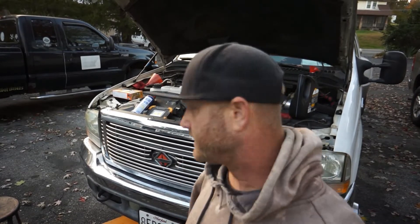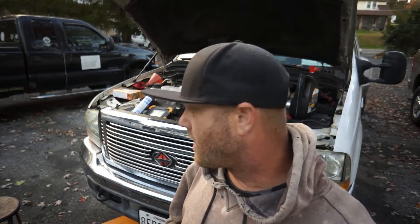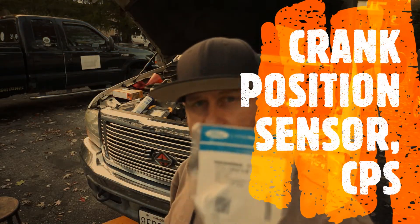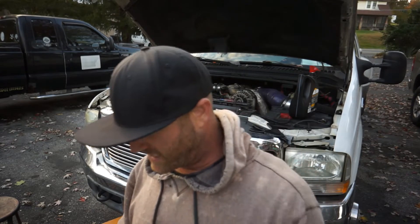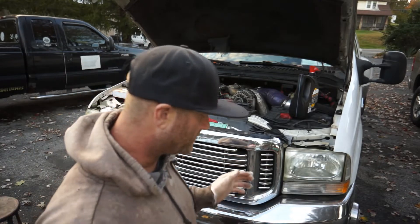Alright, doing a quick video — got plenty of things to do on this truck. Checked the pickup tube in the gas tank, everything's good. Checked the fuses. The problem we're having is hard starting, long starts, so it could be a combination of things. Hopefully not the high-pressure pump or injectors. We're going to start with routine maintenance on the cam position sensor. I just went to Ford and got an OEM part — not messing around with O'Reilly's or Advanced Auto, going straight to the dealer.